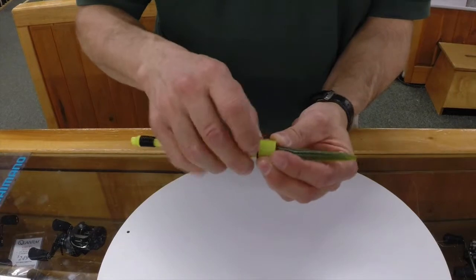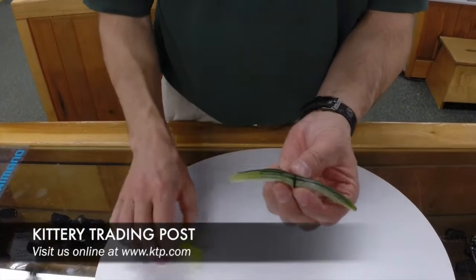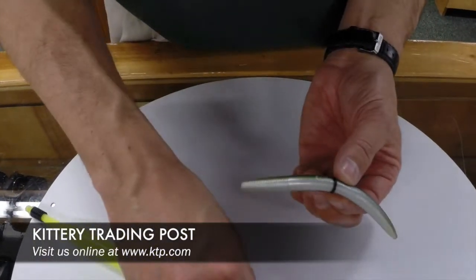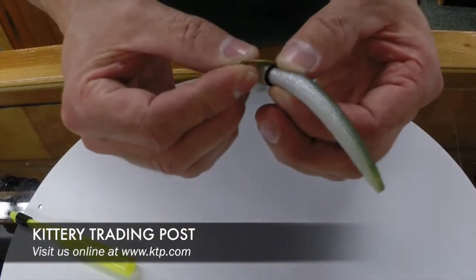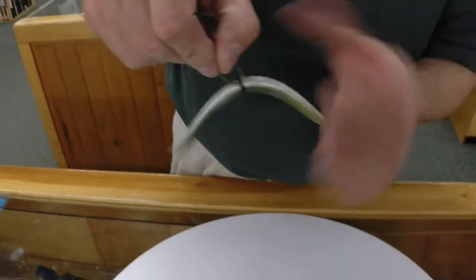We're going to keep going, and it's actually going to fall right onto the worm, right in the middle, like so. Then what you're going to do is take your hook and insert the hook between the o-ring and the worm itself, just like so.